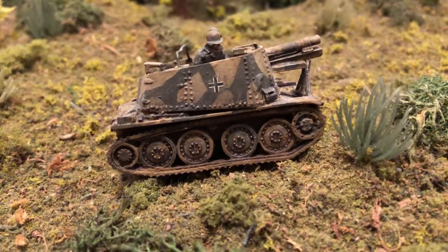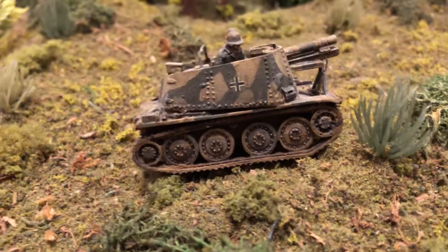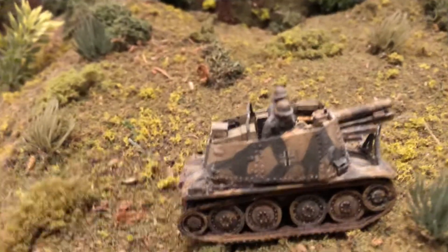Also known much later, more famous for being used for the Hetzer and the Marder series. Let's take a look at this one.